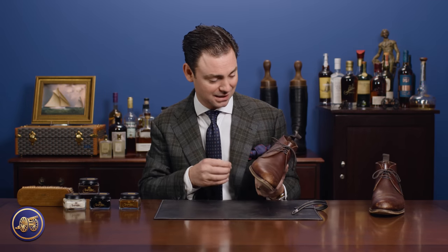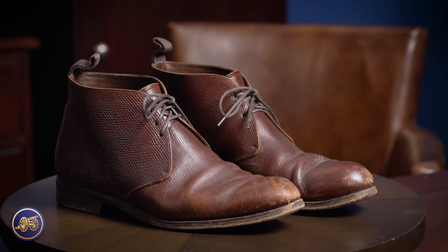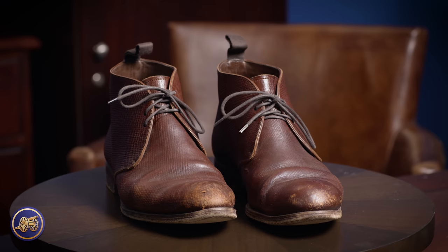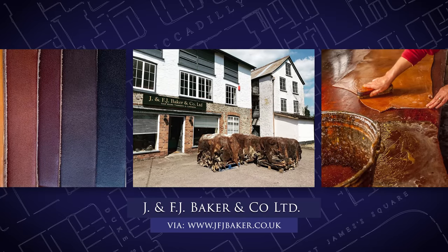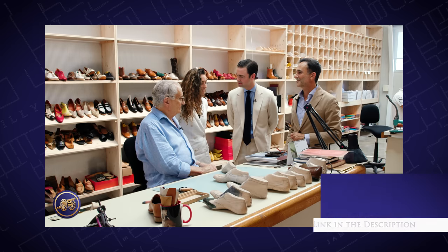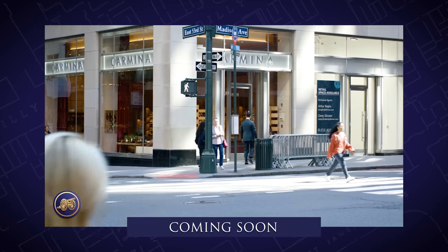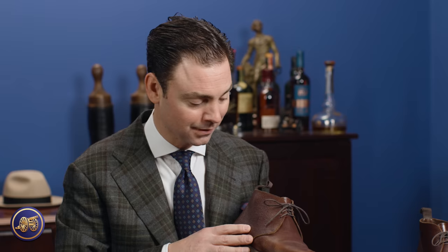Today we're going to shine a pair of oiled leather boots. This is a really interesting material that we did as part of a collaboration with Carmina. It is the replica Russian reindeer made by Baker's Tannery in the United Kingdom. The boot was made by Carmina. We have filmed extensive videos with Carmina including a factory tour of their factory in Mallorca and visiting their boutique in New York City, as well as a lot of different reviews of their shoes. It is an incredible boot.